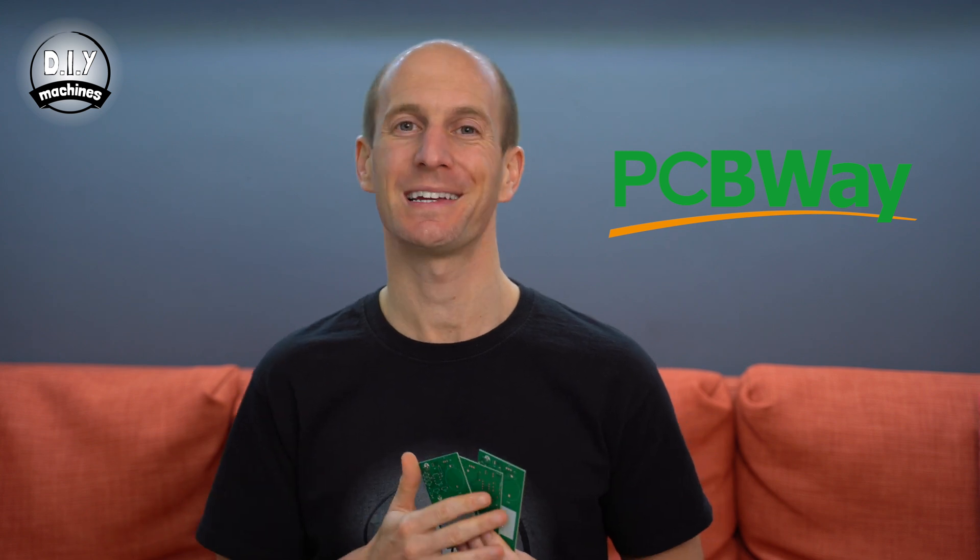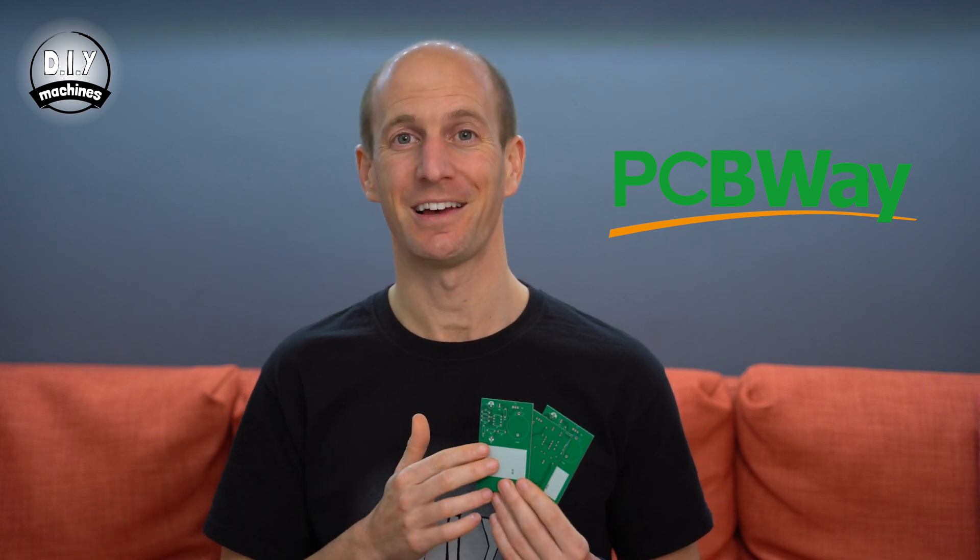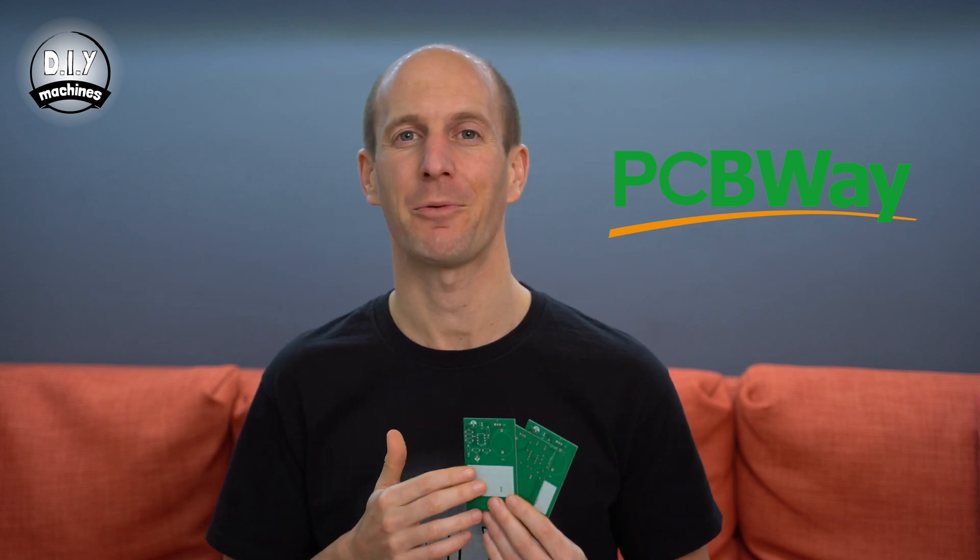This video has been very kindly sponsored by PCBWay. I've just received my very first PCBs — I've never made any before, and I had no problem ordering these from PCBWay, and I think they look pretty good. They actually arrived so quickly that the components I've ordered elsewhere to attach to these aren't here yet, so I'm looking forward to adding those on and seeing how my circuit goes. If you've never created your own PCBs and you've wanted to give it a go, I've put a link to the tutorial I've been following to learn how to make these in KiCad. PCBWay usually offers 5 PCBs for $5, but if you're a new customer, they'll apply a $5 credit to your account, effectively making your first PCB order free. Head on over to PCBWay.com.